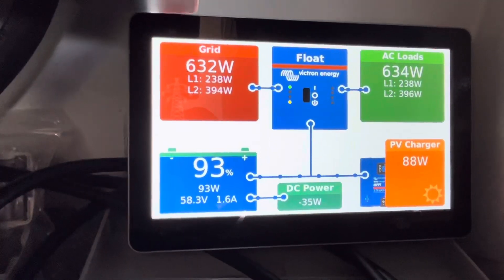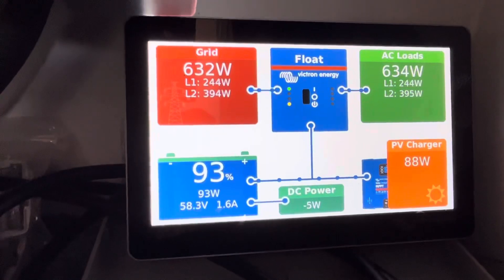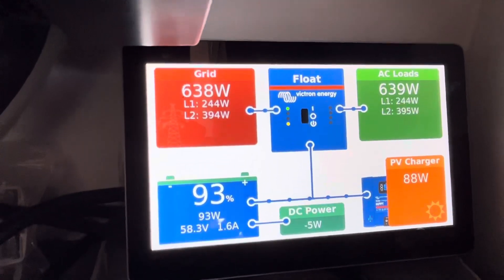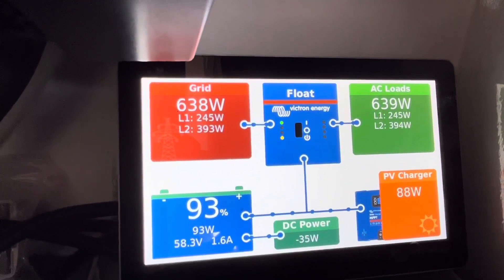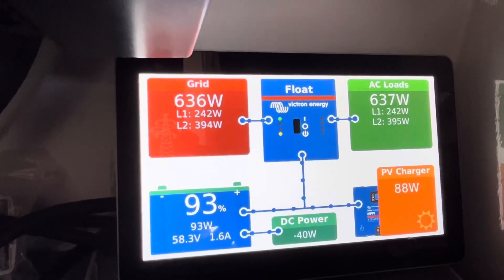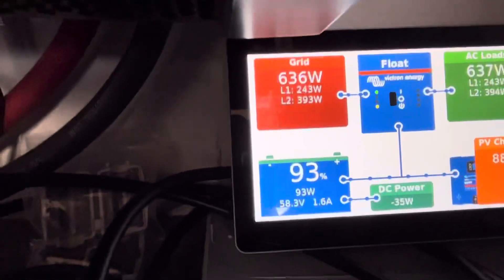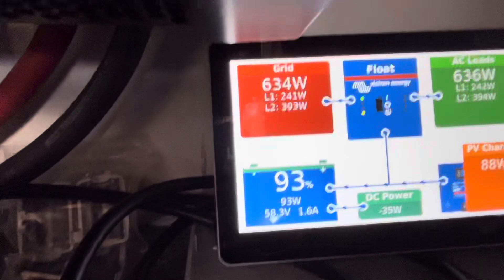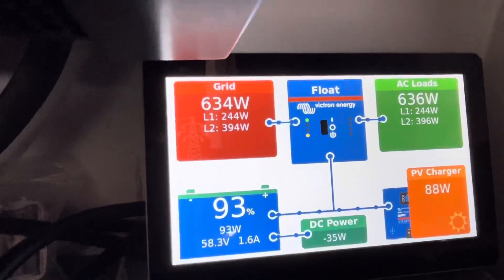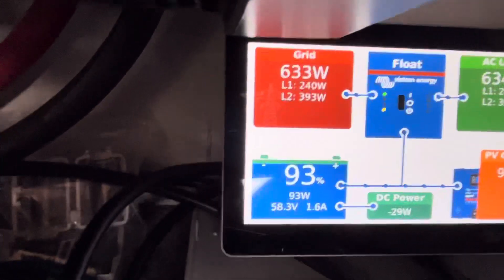Right now we're at 58.3 volts and we're on grid power, only getting 88 watts of PV power because it's late in the afternoon and the sun has gone down. The PV controller throttles after 58 volts.